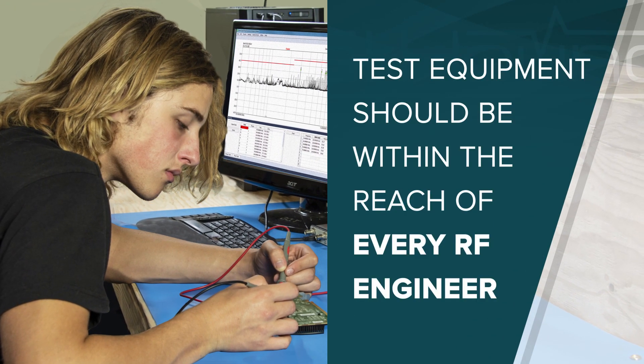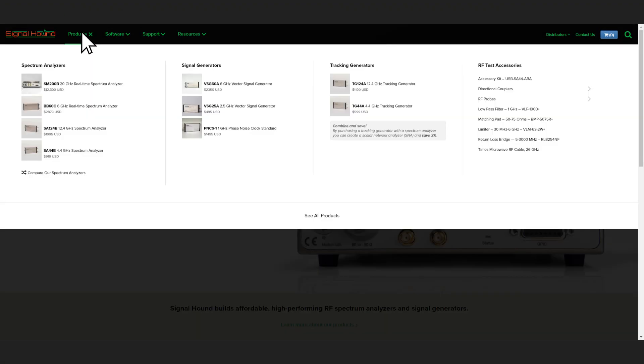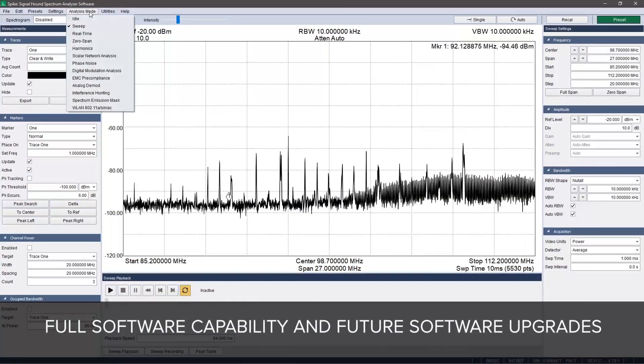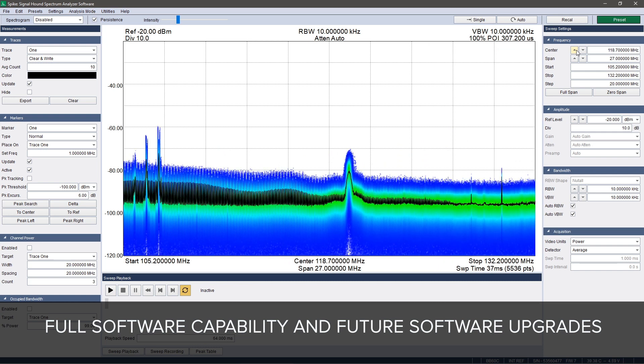As Signal Hound, we believe that accurate test equipment should be within the reach of every RF engineer. We are committed to providing you with the right equipment at the best price — no hidden costs, no sneaky upgrade charges. The price you see on our website is the price you pay, along with full software capability and future software upgrades for as long as you have your device.